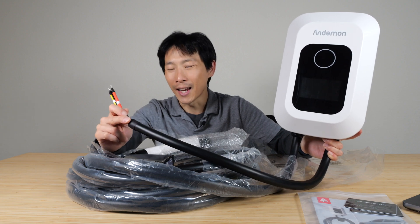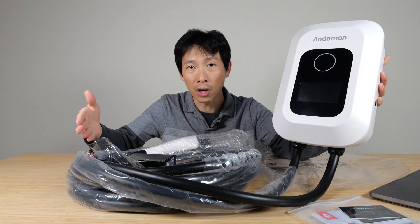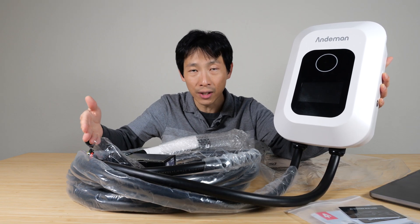How's it going everybody? This is B2Bush. This is the Andyman 50 amp wired EV charger. Today I'm going to talk about which features you should look for in EV chargers.